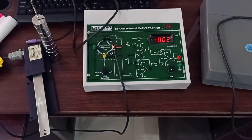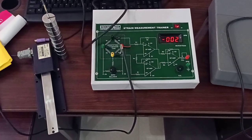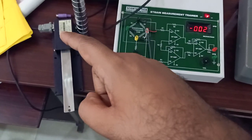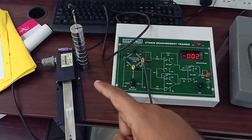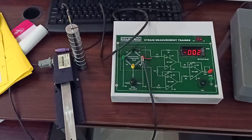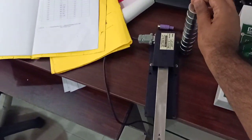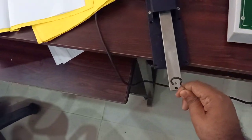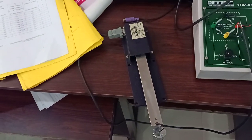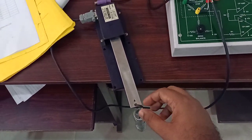This is the instrument that we will be using to measure strain. Here we are having a strain gauge. This is the load that we will apply — each cylinder is of 100 gram weight and the total weight is 1 kg. We will take this and apply the weight to this cantilever beam, and we are going to calculate the strain of this cantilever beam using our instrument.